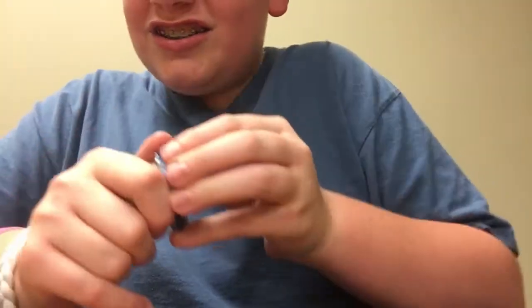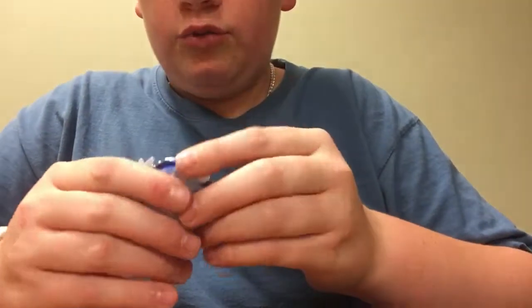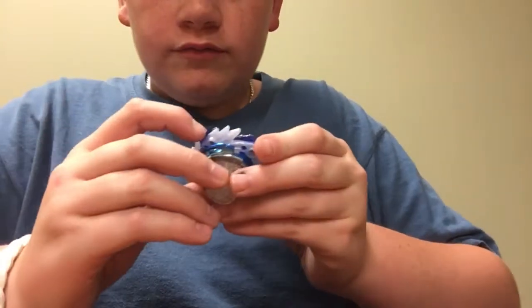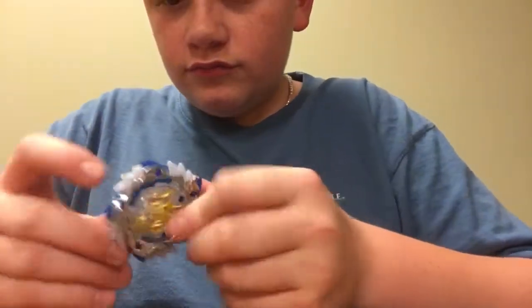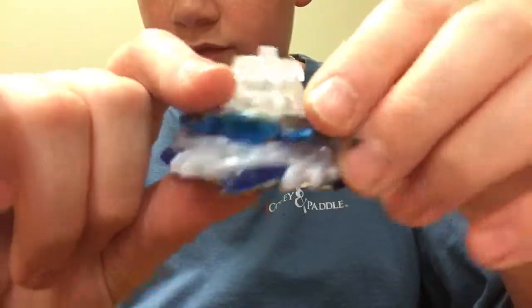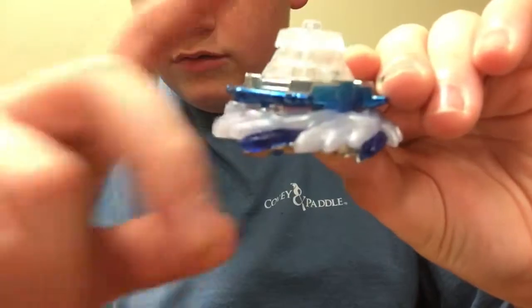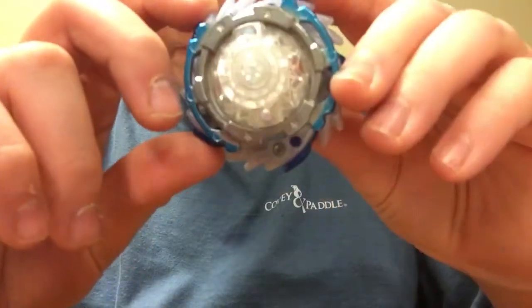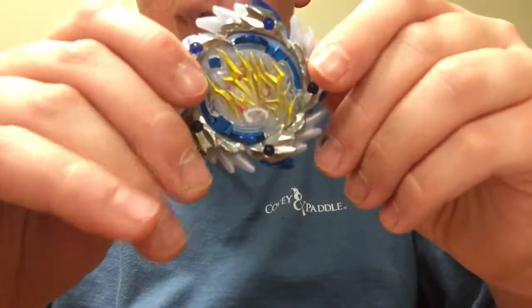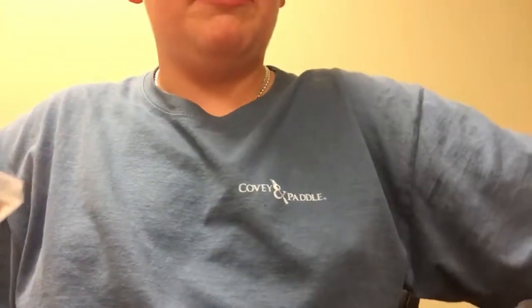Oh my gosh, the clicks are amazing on this bay — I'll have to do a review when I get home. Here's the bay set up with everything on it. Now to get out the game — I have my Nintendo Switch behind it, that's what's popping my thing up.